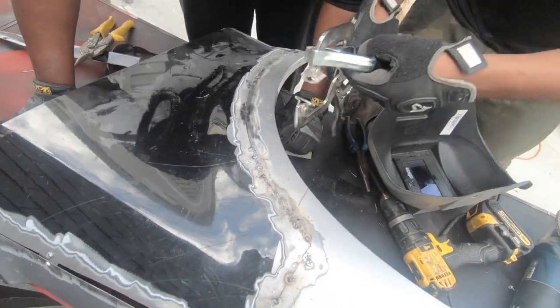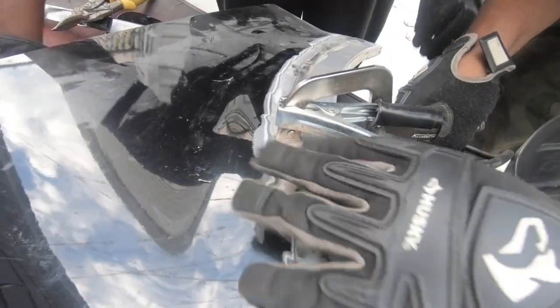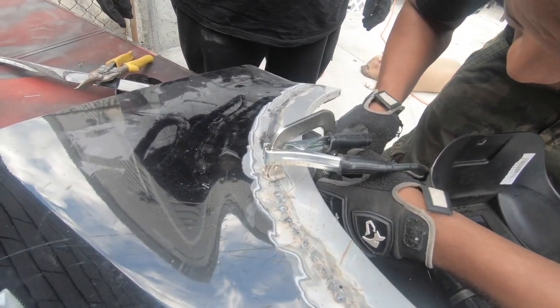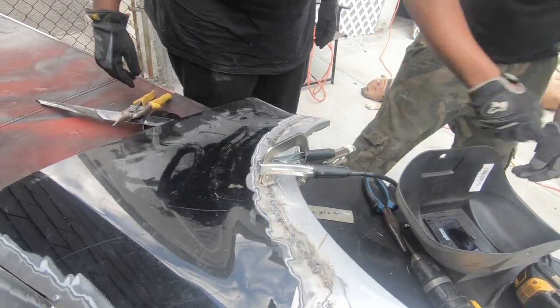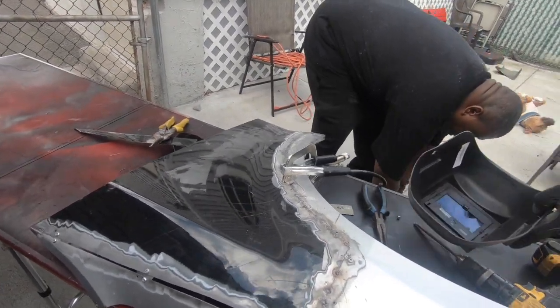This is about to turn beauty into the beast — you're going to see. Like I said, this is my first time doing this, so beauty is probably not right. I'm going to grind that down real quick. You see that? I'm going to grind it down.